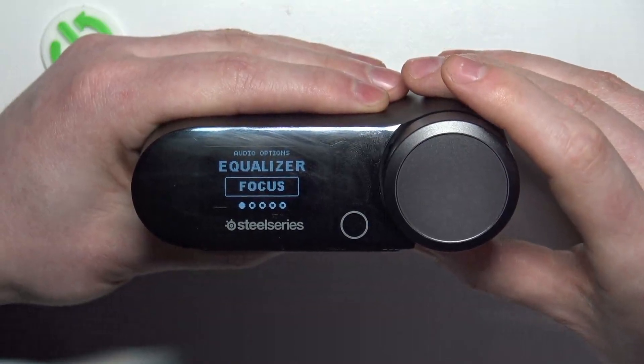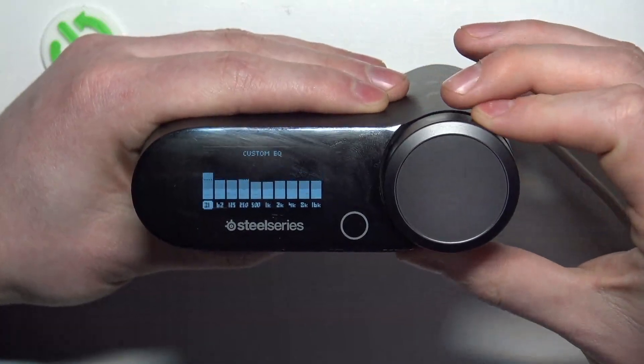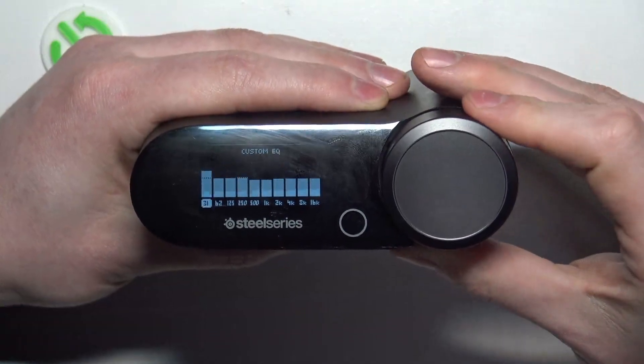Right here you can see Equalizer as the first option — select it with the wheel. Now rotate the wheel again to choose your preferred preset, and that's it for this video. Hope you liked it!